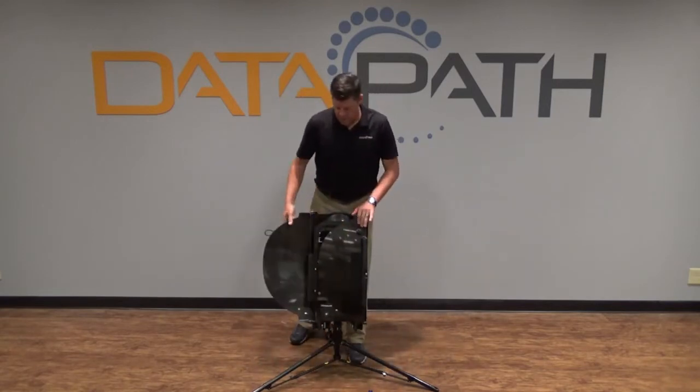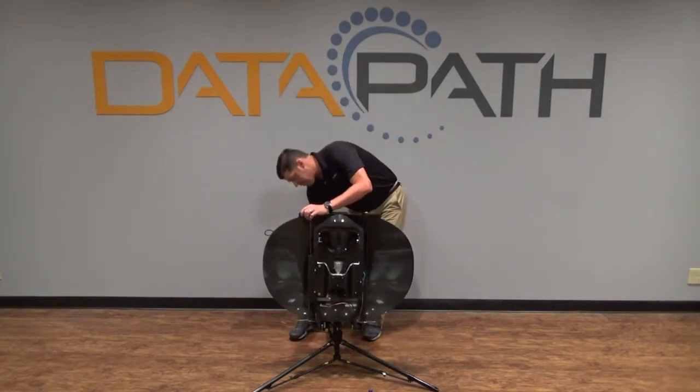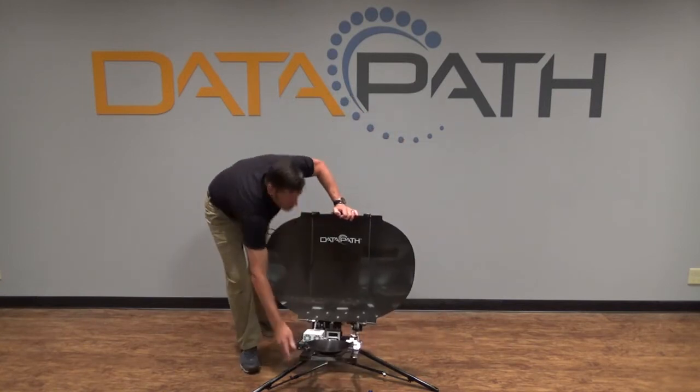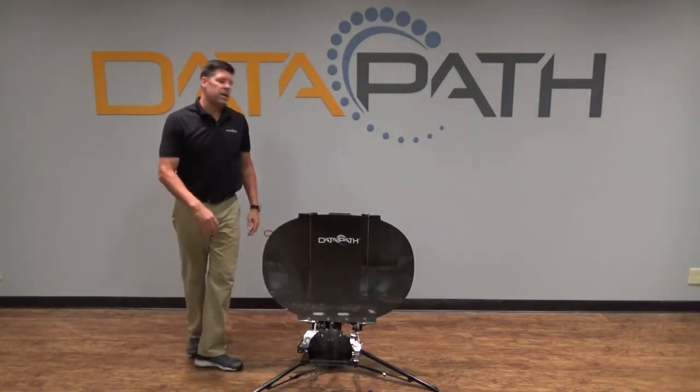From here, unfold the wings of the reflector, lock them in place with the captured fasteners on the back, lower the boom, click in the sub-reflector, and you're ready to go.